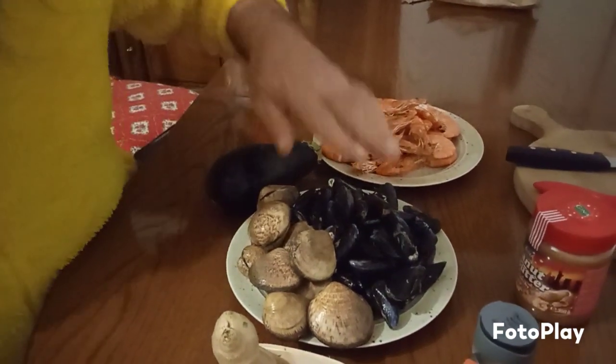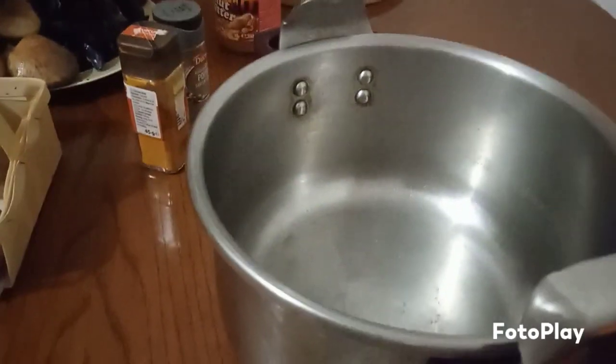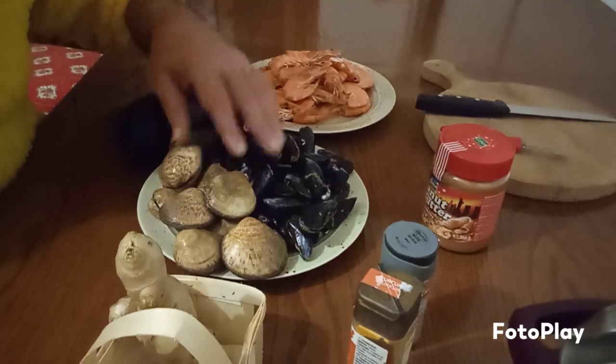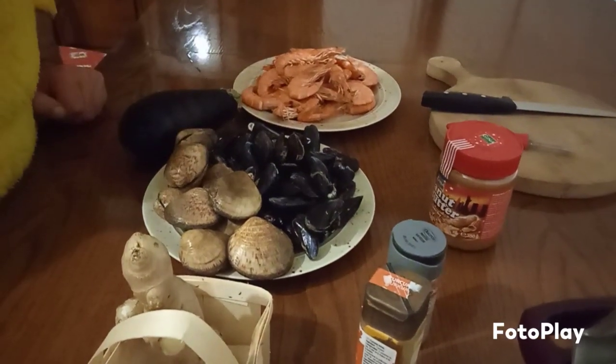So first, let's get started. Let's put these in a pan and then we're going to boil them. When you boil them, just add a little bit of salt — it helps to clean them out. So we get these boiled first and then we continue.